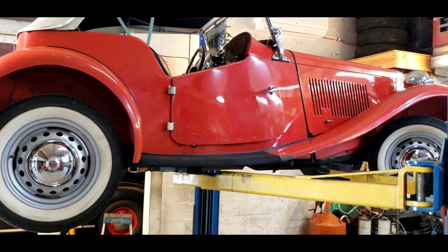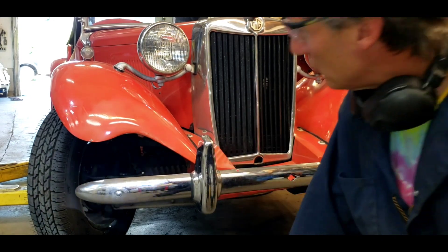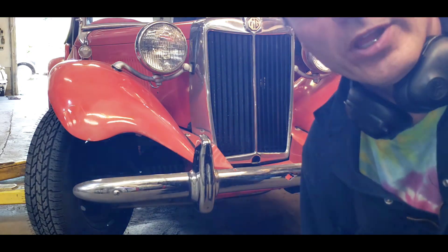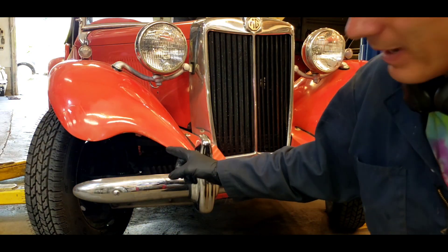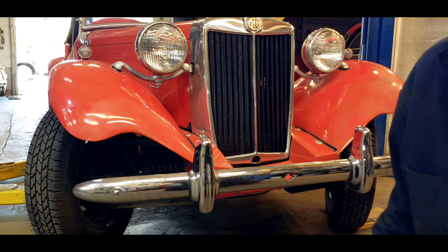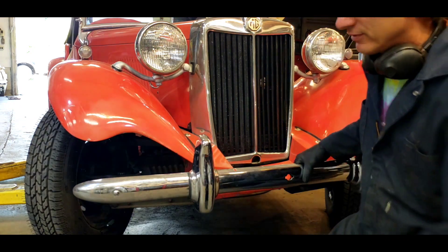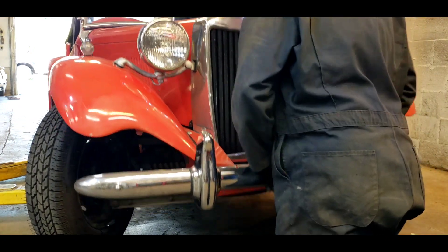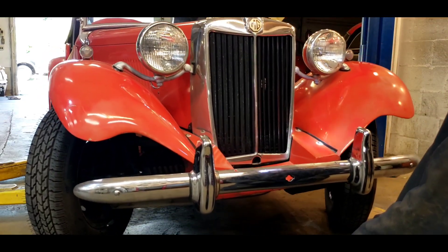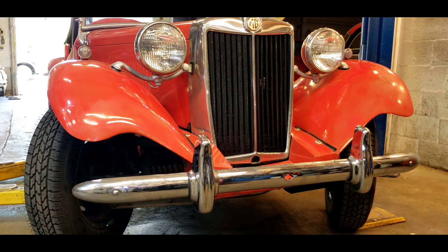Let's get it down and see how those shocks work. We got the MG shocks all pumped up full of oil — they took quite a bit of oil, actually. When you bounce the car up and down, this one still has a lot of air bubbles; the other side, not so much. Let's see if our good work pays off. I don't think it did a hill of beans — I think those shocks are just bad.